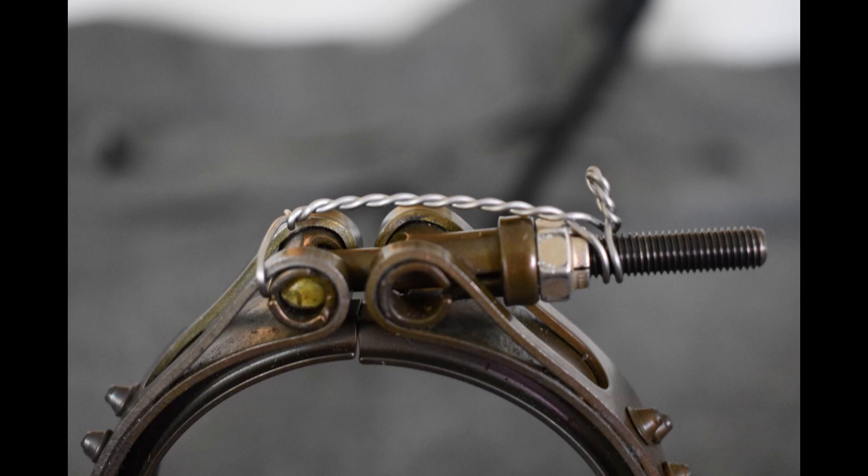Up on the screen now you can see some incorrect methods for lock wiring that we commonly see on these clamps. On this first example, you can see that it was done from one side of the clamp straight over to the t-bolt itself. In the event that the t-bolt were to break, depending on the point at which it broke, that clamp would still be able to come loose.